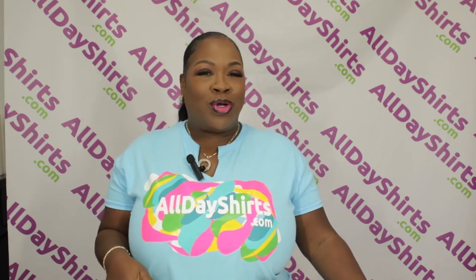Hi babies, Mama Dukes here with AllDayShirts.com. In honor of Entrepreneur's Day, I'm going to give you my origin story.